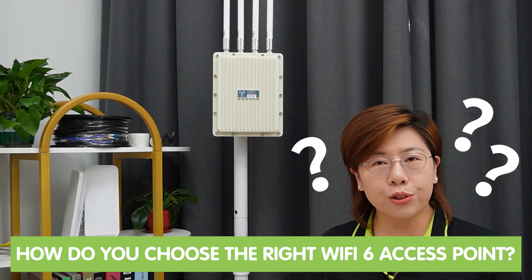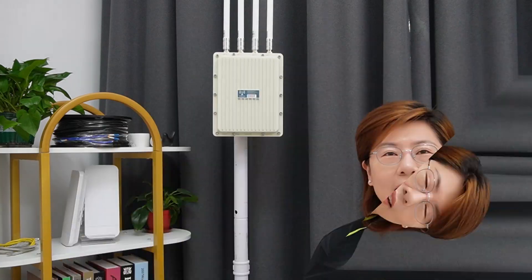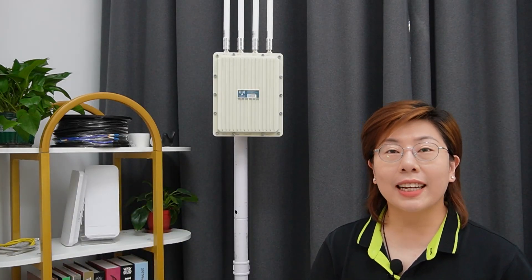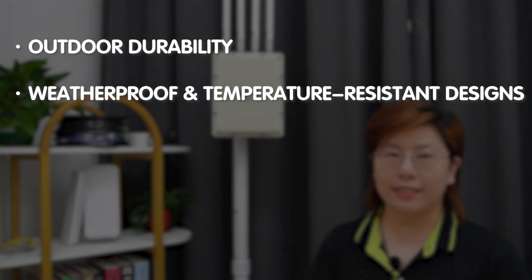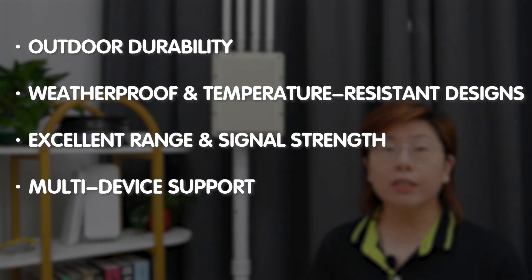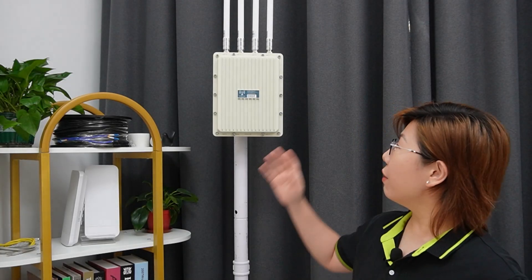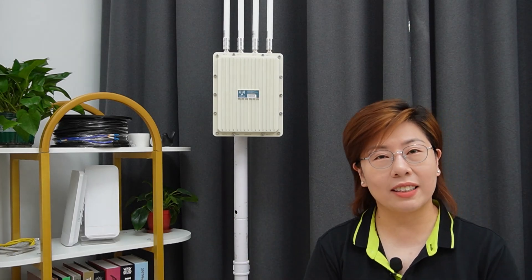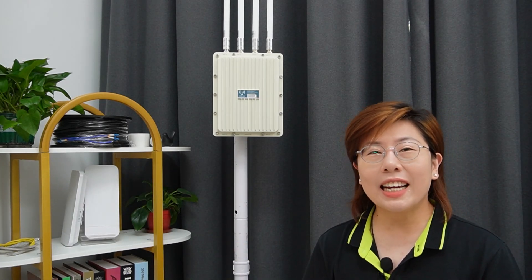How do you choose the right Wi-Fi 6 access point for an outdoor setting? You should look for features like outdoor durability, weatherproof and temperature-resistant design, excellent range and signal strength, multi-device support, and effective bandwidth management. Meet our latest Wi-Fi 6 wireless access point that ticks all these boxes and more.